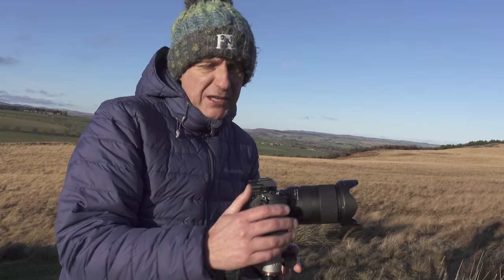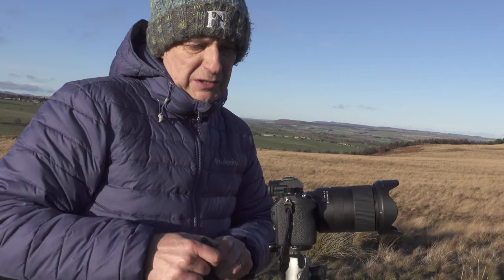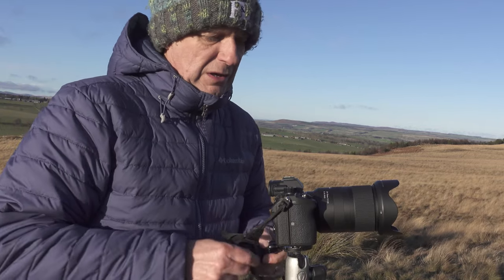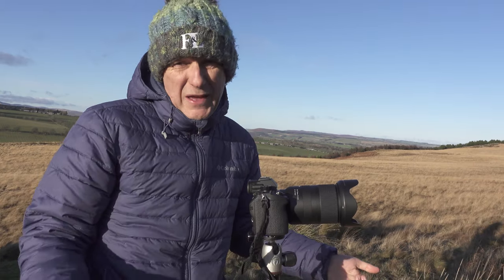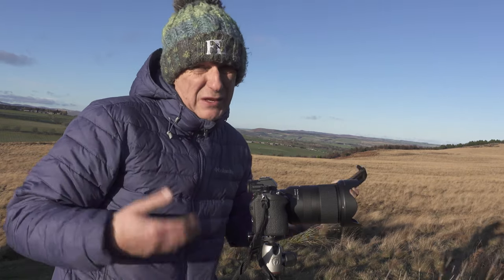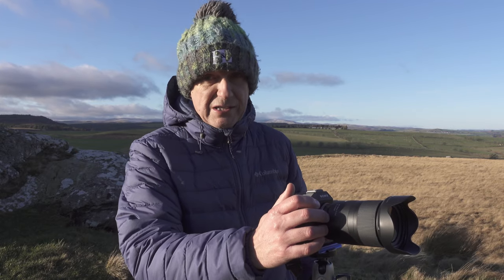Now that you've got your tripod in place, it's a good idea to remove anything off your camera that can flap around, such as straps. I quite like this strap because I can actually take the strap part off and just wrap the rest around the centre column — it's just out of the way. If you don't, what will happen is the wind will catch hold of it and it'll just shake the camera, which sort of defeats the object. Now as we're using the tripod, there are a few things we need to do to the camera. First of all, make sure that image stabilisation is turned off.